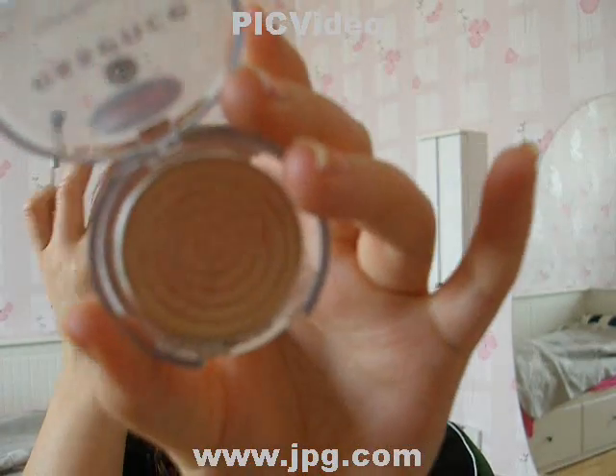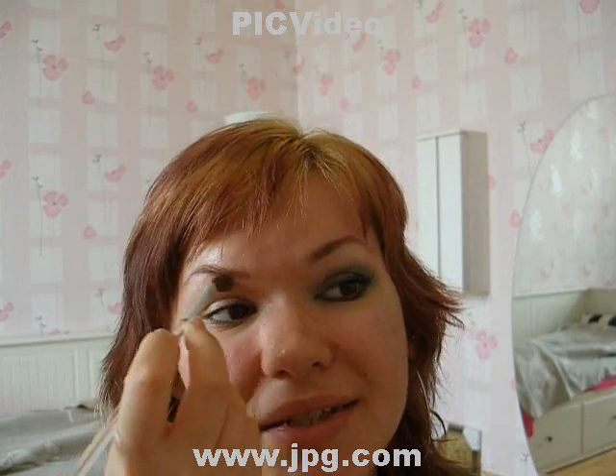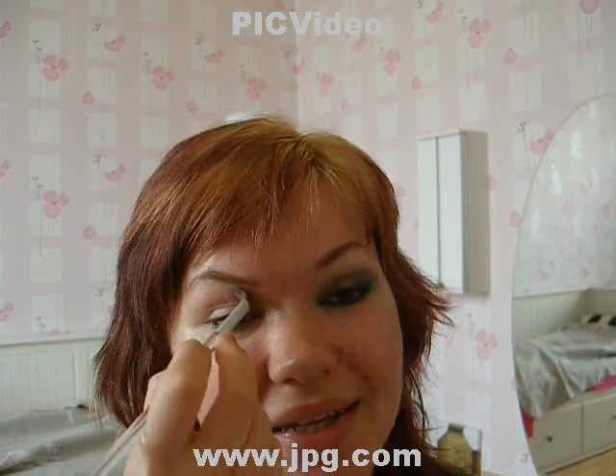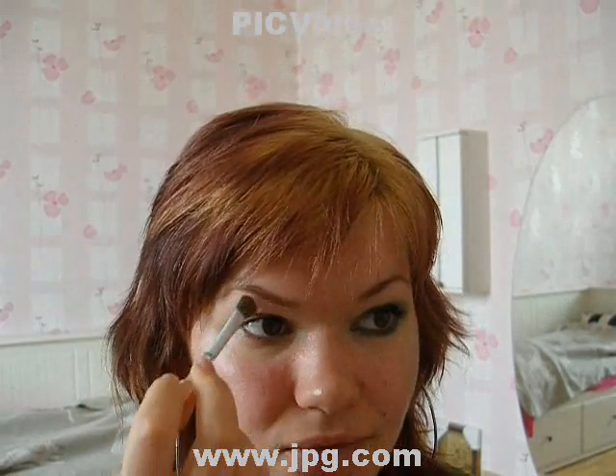You're going to start with the nude stuff that you're going to apply under your eyebrow. That's something you do every single morning, I guess. Well, I hope so. And in the corner of your eye to highlight all that stuff.